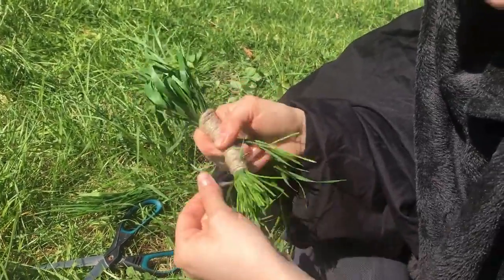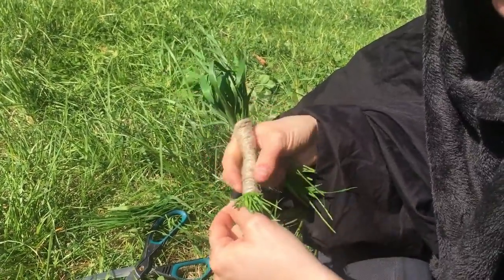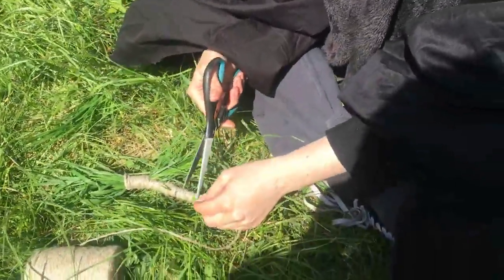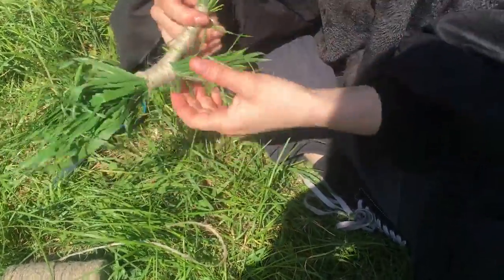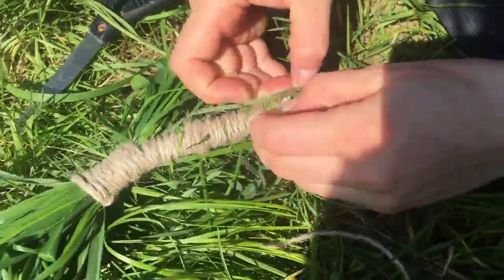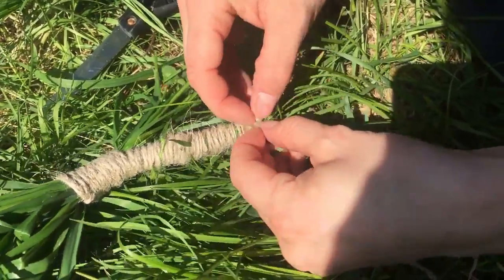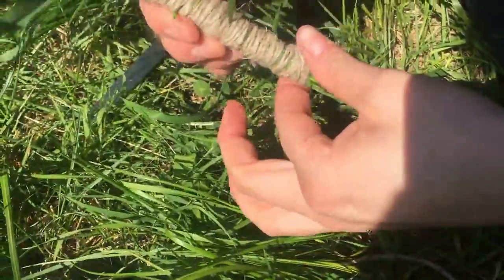Don't worry about bits of grass, you can trim them off later - bits of grass are just nice aren't they. Wind it, wind it, wind it until you get to its little foot and then just chop off the leg end of the string and tuck that in under your last loop. It doesn't need to be that secure to be honest.